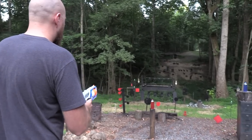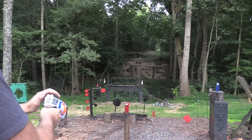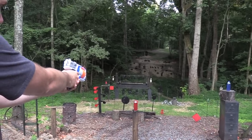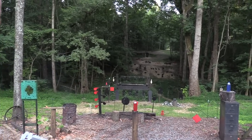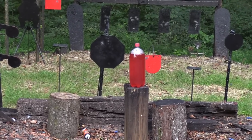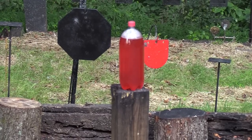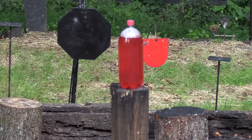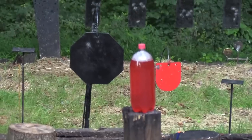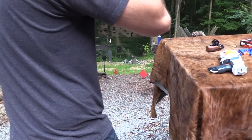We're already cocked, ready to go. Let's shoot this red one here. Just off to the right. Got him. Shoot them all here. We hit him one time in the top. Now let's try the real gun.